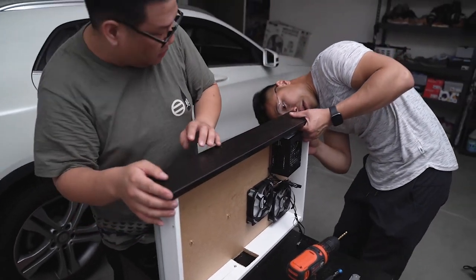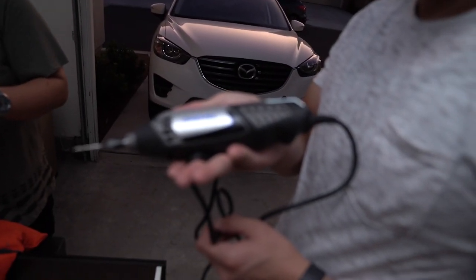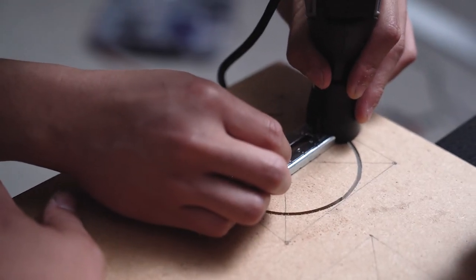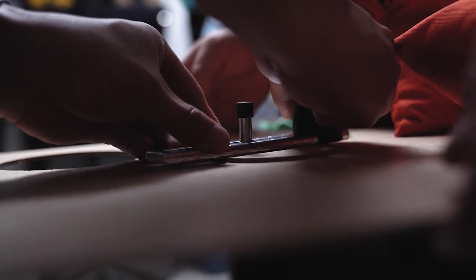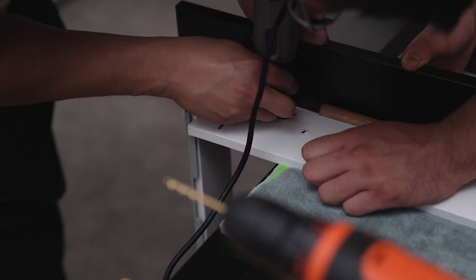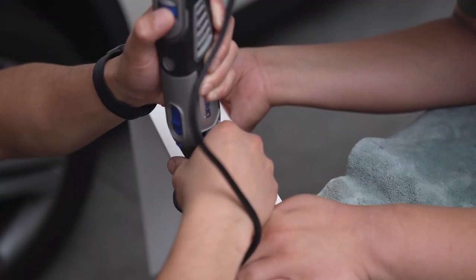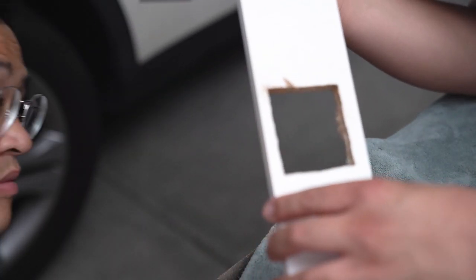Tim and Larry came over to judge my progress and brought along a Dremel to help cut holes for airflow. The plan was to pull air in from the bottom of the drawer and exhaust air out the back. We used the Dremel to cut two circular holes slightly smaller than the circumference of the fans, and two square holes on either side where the riser cable was mounted. Even though there's a small lip between the back of the drawer and the tabletop, I figured these square holes would make it easier to exhaust the hot air generated by the CPU and GPU.